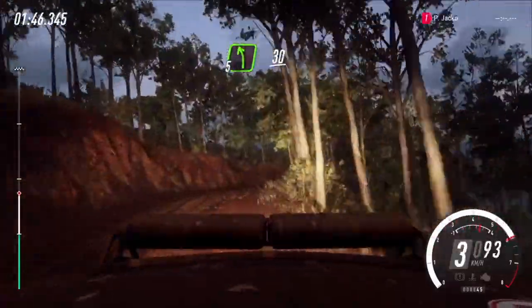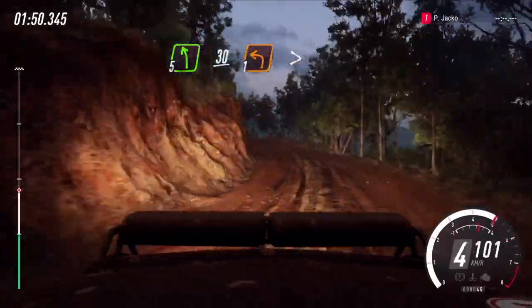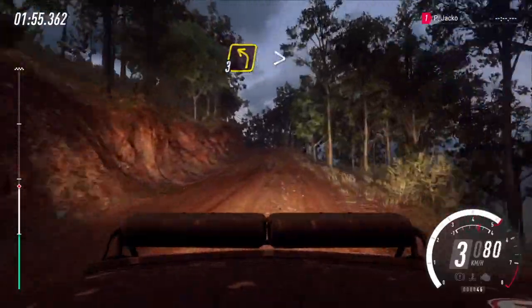Into 5 left, slow 30. Unseen, 1 left, tightens. 40. 3 left, tightens of a crest, into 4 right.